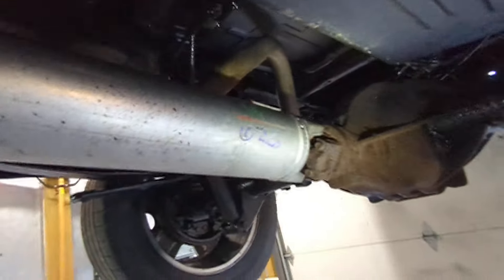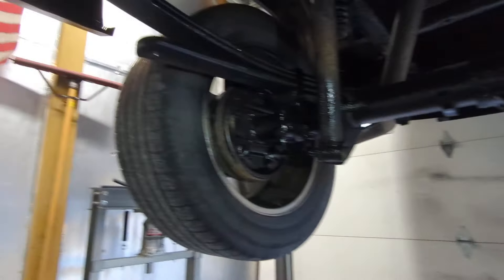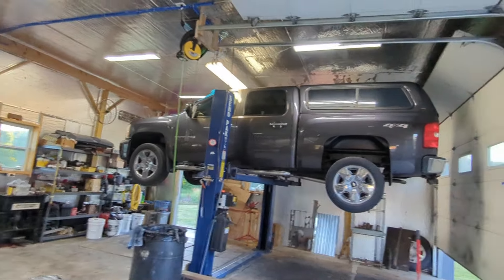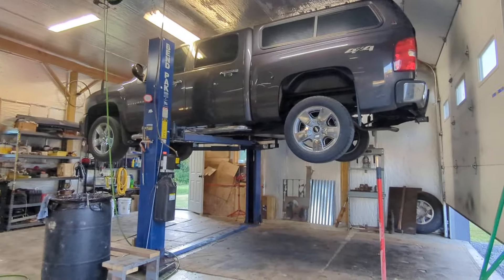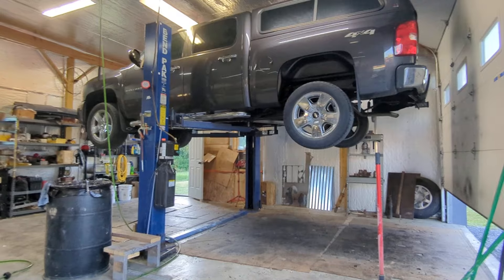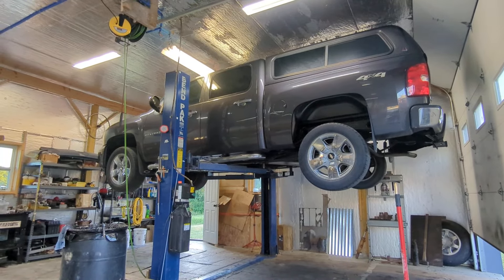If you get this stuff on the exhaust it does stink, so I'll wipe that down good with some brake clean and a towel. After that I'll finish it up — I've got a few more spots I want to hit, a couple spots I'm seeing right now that I'm going to go back and touch up. I just cleaned off my face, it was black and covered in this stuff. I'll let it down and then do some more once it's on the ground.